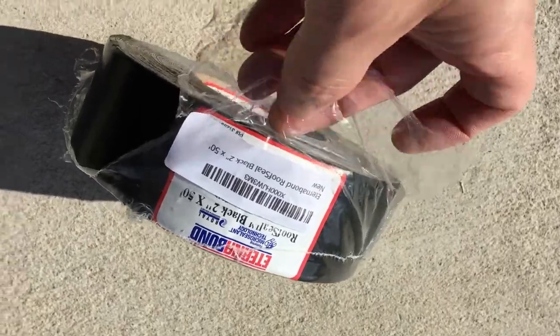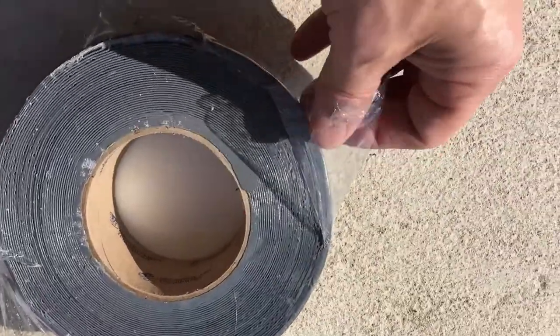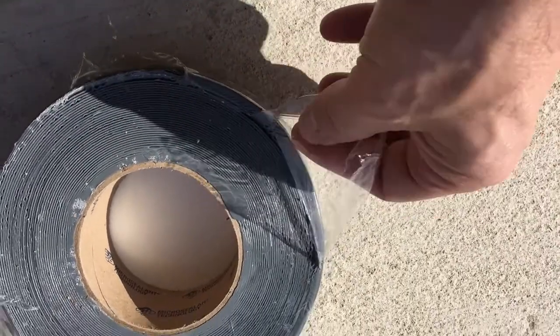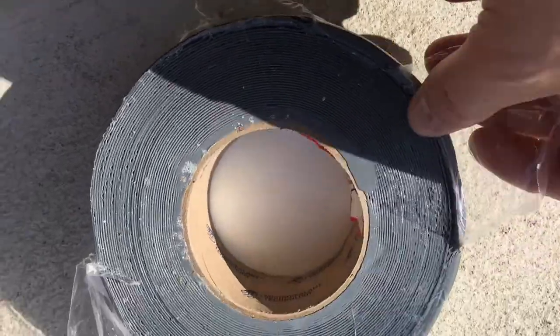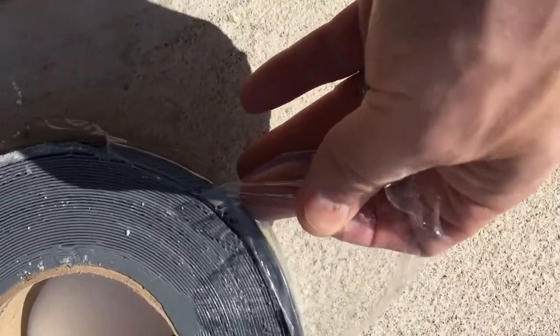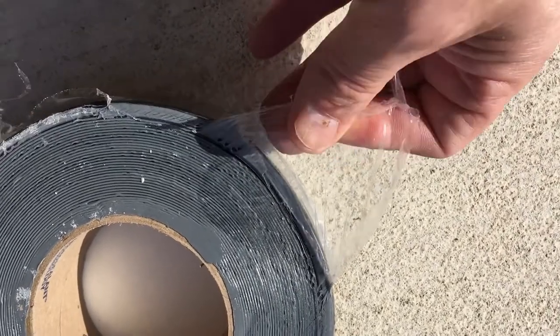As I'm peeling the plastic off this package, it is really, really sticking right here, see? You're just going to have to maybe put it in the sun a little bit or just work it really slow where you don't peel all the glue out. I don't know if you can see that glue just trying to peel out with that tape. This gives you an idea of how sticky this stuff really is.